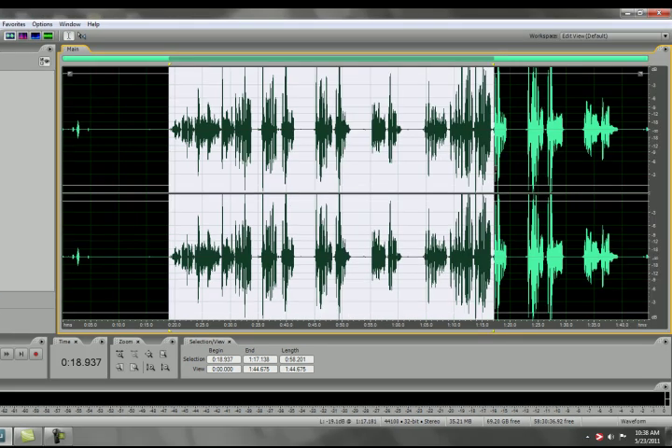In this tutorial, we're going to learn how to clean up a song that has two tracks — one track being the vocals, the other being an acoustic guitar. So let's get started.